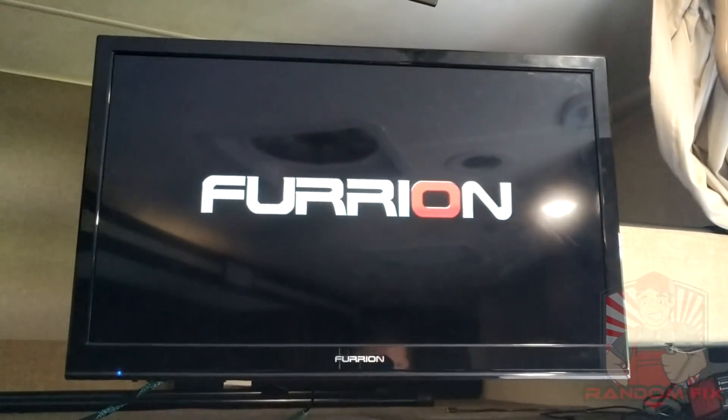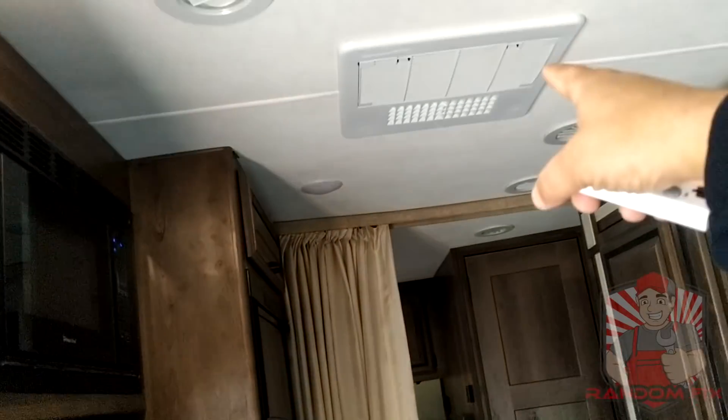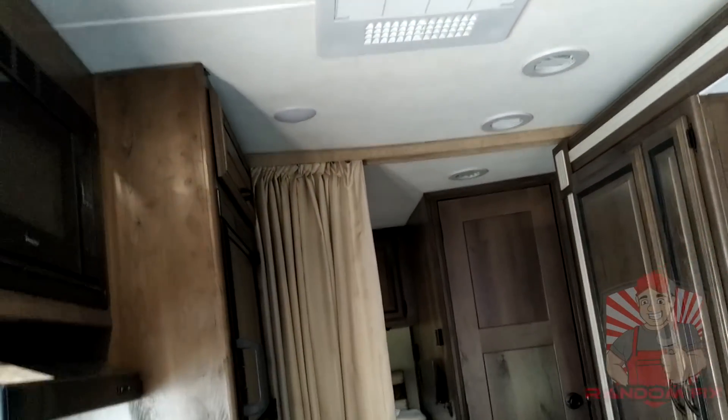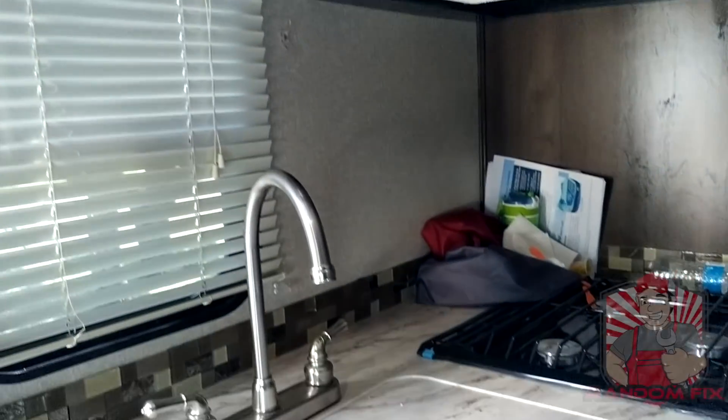The TV is on now. The only thing I'm actually not able to run using that particular inverter is going to be the AC and also one of those Keurig coffee machines — those things really heat up. The microwave works.